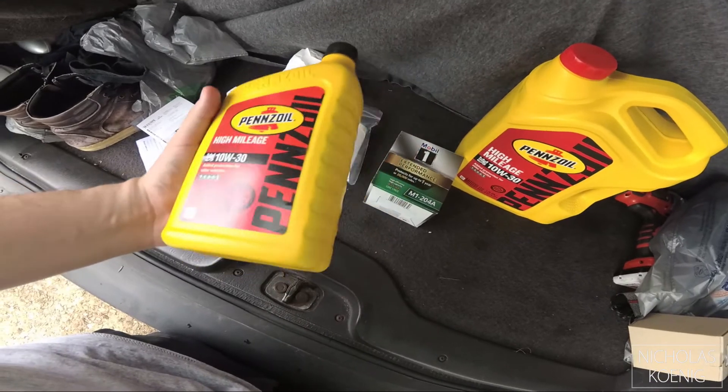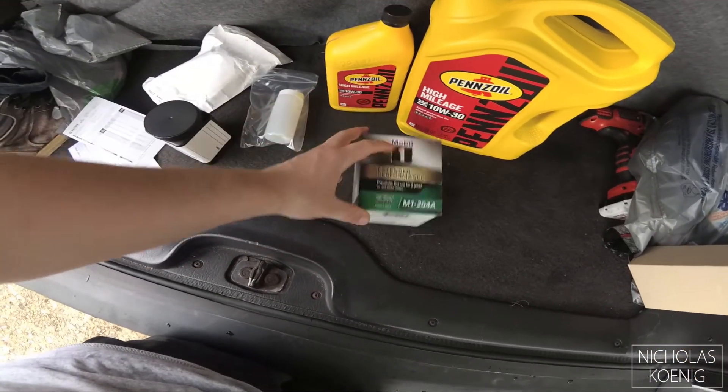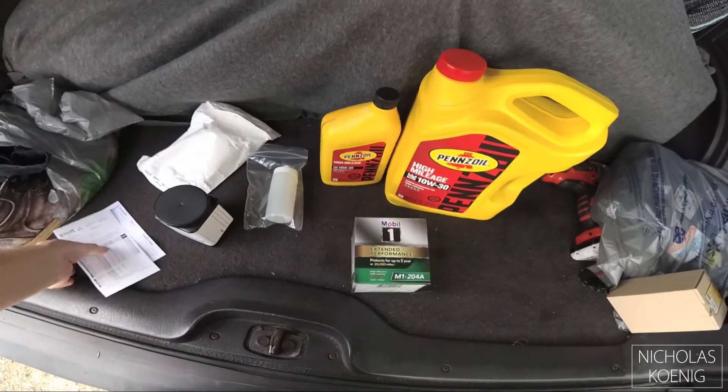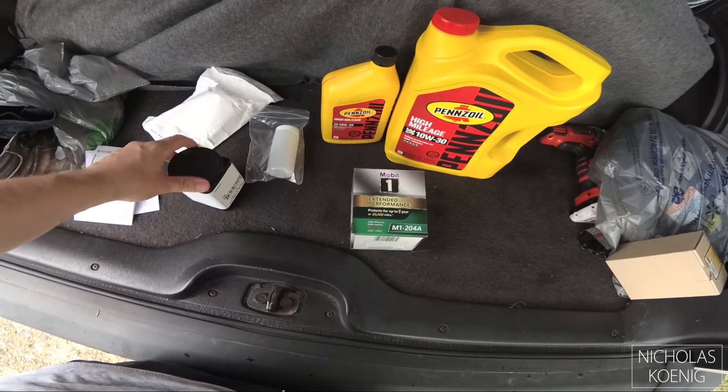Pennzoil — that's what I've been putting in it since I got the Jeep. High mileage 10w30. Mobile One is another option, but that's pretty much it. Standard oil change, seen a million times on YouTube, nothing special — and hopefully I'll just cut to the results as soon as I get them.